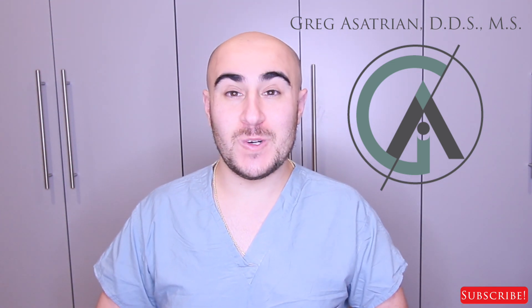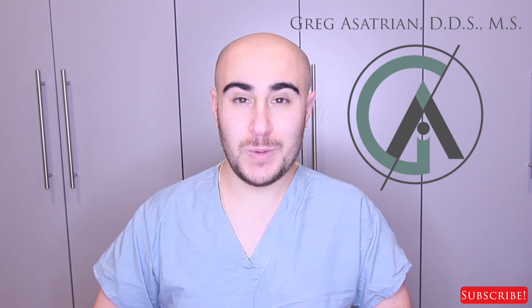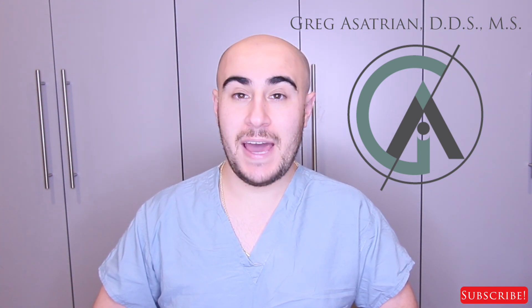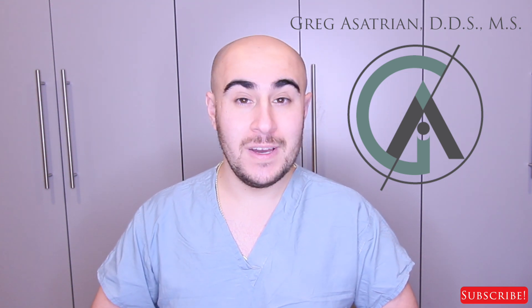What's up guys, Dr. Gregg here back with another episode of Braces Explained. Hope you guys have been doing well and if this is your first time on the channel, welcome. Make sure to hit the subscribe button if you're new here to stay up to date with all of these videos. Today what we're going to be talking about is a question that a lot of you guys have had — it's something that's a little bit older in orthodontics but very, very useful — and that's headgear.